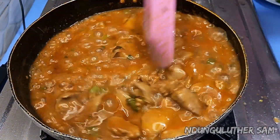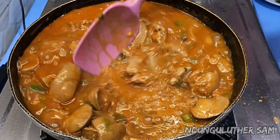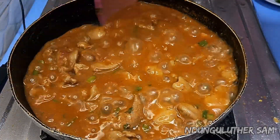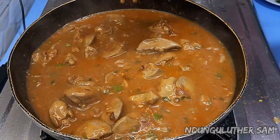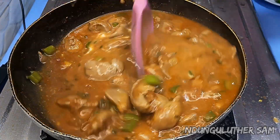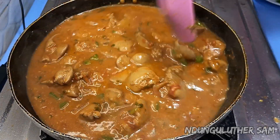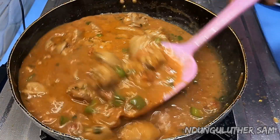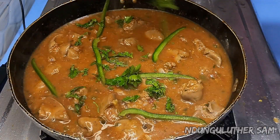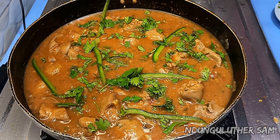Exactly two minutes later — you can see the magic. You can see how thick this is and how delicious it looks. This is exactly what you wanted. I'll switch that off, then go in with my cream, just to add some more flavor. I'll garnish this with the remaining capsicum as well as the coriander leaves. I'm going to let this heat for about two or three minutes as I prepare for serving and tasting.